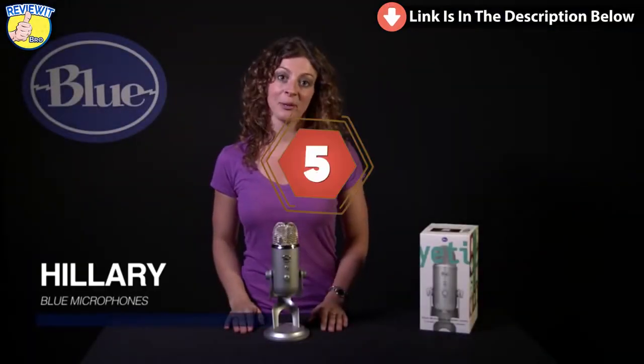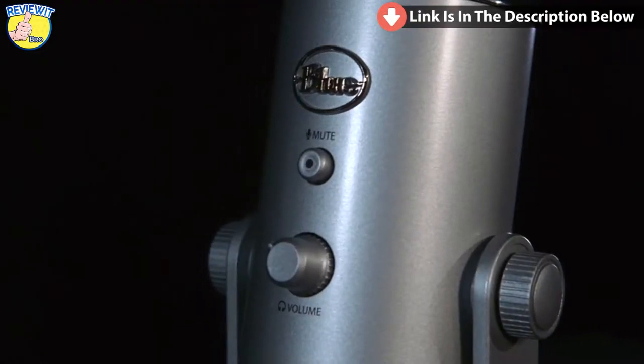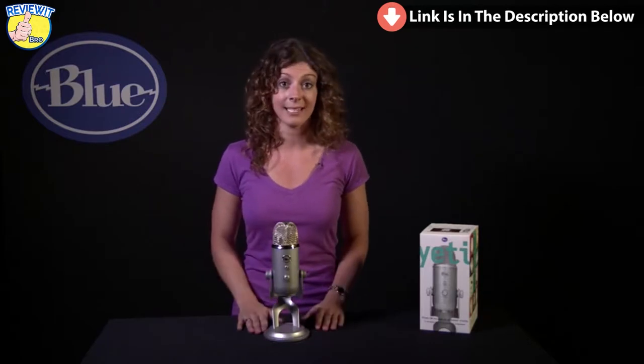Hi, this is Hillary from Blue, and let's check out Yeti. Yeti is a multi-pattern USB microphone. As a plug-and-play USB microphone, it connects directly to the USB port on your laptop or desktop computer, and without having to download any other software, it will work with your favorite recording program, whether you're recording to GarageBand or Audacity, podcasting, dictation, or even Skype.